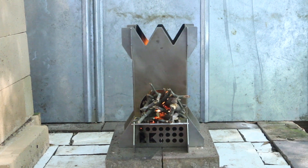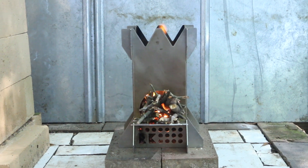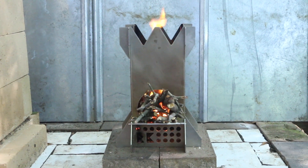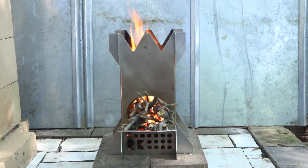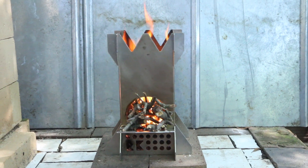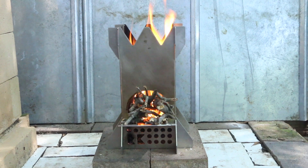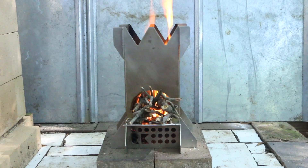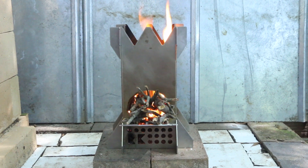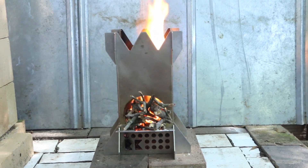The Rocket King is definitely a non-traditional rocket stove, but in the design I sacrificed some of the traditional elements to make it flat-pack and portable. In my personal opinion, the two most important elements of a rocket stove are airflow and the ability to use found fuel, and this stove satisfies both those requirements. The Rocket King is designed to be used with a six-inch pot and it's made out of stainless so it won't rust.